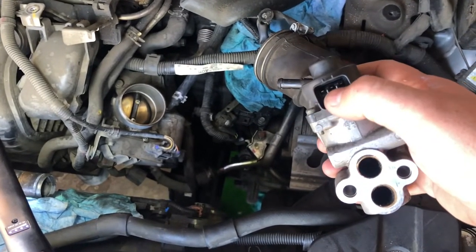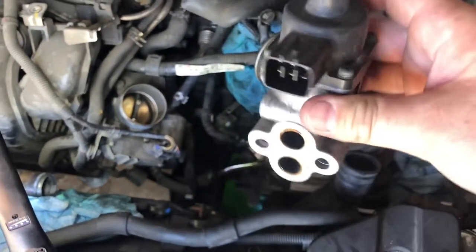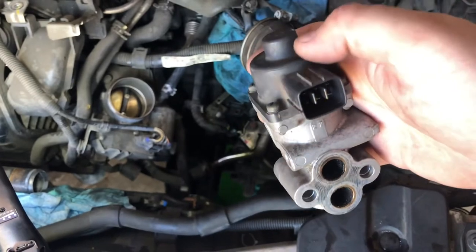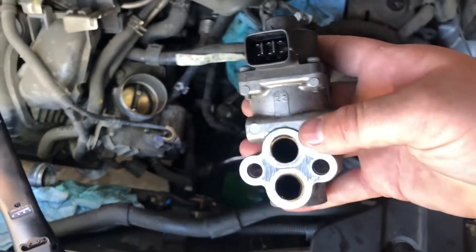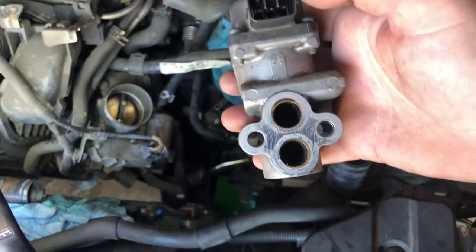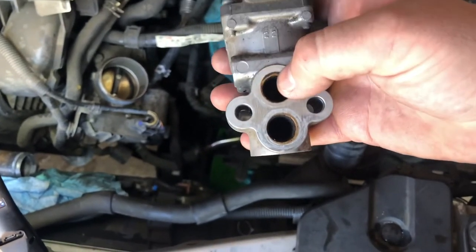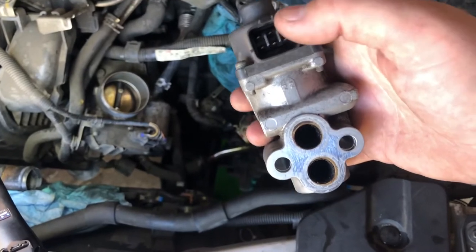We pulled it off and conducted two tests according to the service information. The first test was checking the resistance of the coils in the stepper motor up here. This is an electronically controlled EGR valve — some are vacuum controlled, this one's electronically controlled. Basically this up here is a stepper motor, so the PCM — the Powertrain Control Module — will tell this stepper motor to open and close the valve, and how far to open or close it. The first test: we tested the coil resistance and it was good.